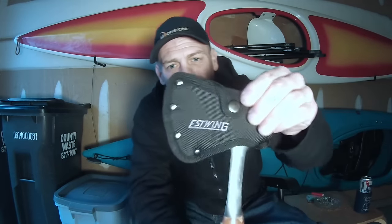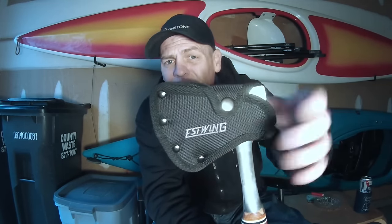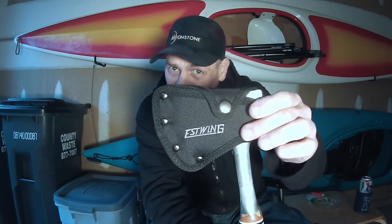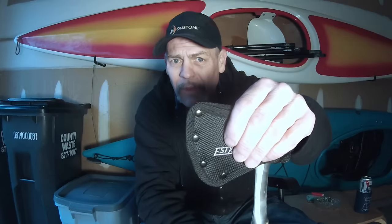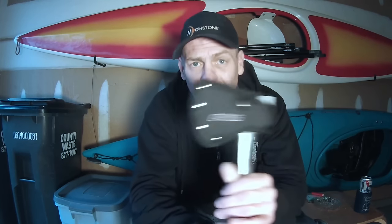Now they've put a Cordura sheath on them. This sheath is actually pretty darn good — I'm surprised. It's lined with a thick plastic, and if you're worried about a leather sheath getting wet, not a bad way to go. I'm definitely going to keep this sheath. But I'm really not happy with the hatchet whatsoever.